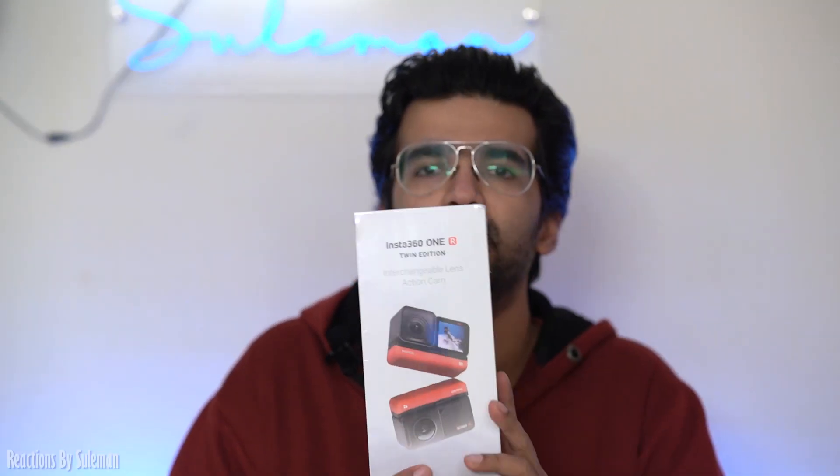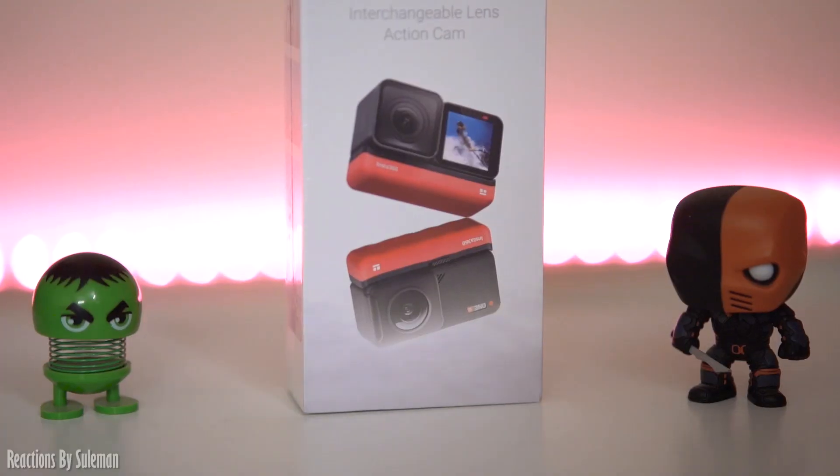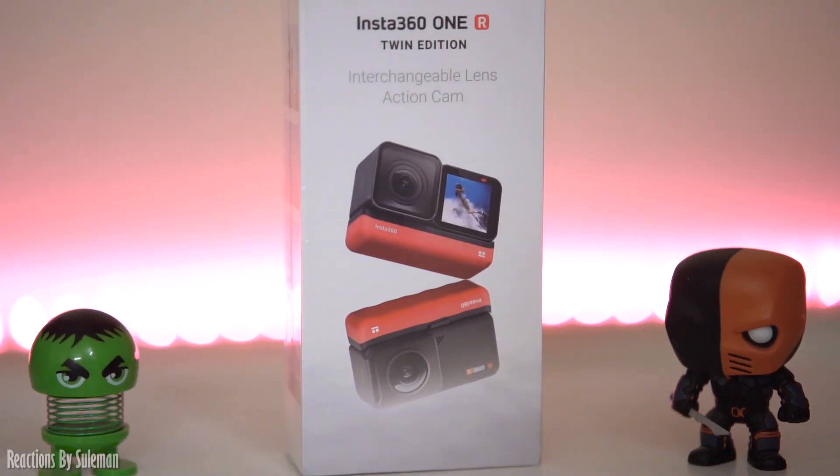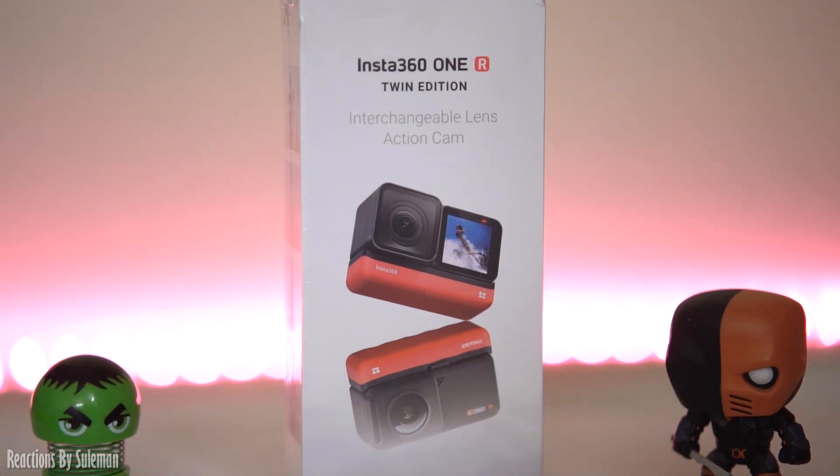This is our Insta360 One R Twin Edition. The Twin Edition means that you get two modes: one 4K mode and one 360 mode. You can change it according to which one you want to use.